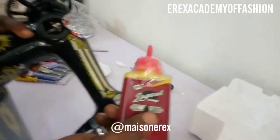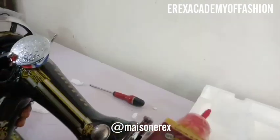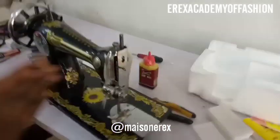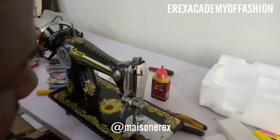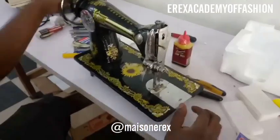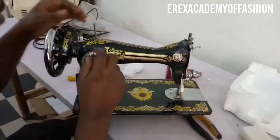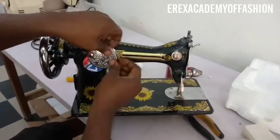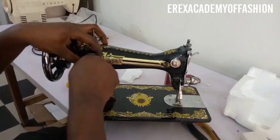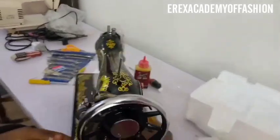I have a video on this channel on how to pedal a sewing machine, how to thread it, and how to set it up. I'm going to post the links alongside this video — check the description box to get the link for pedaling your brand new sewing machine. When you're done, you can test it, but from the company it's already tested and the stitches are good, so there's no need to necessarily test it. Thank you for watching — remember to practice, practice, practice. This has been Eric's Academy of Fashion.